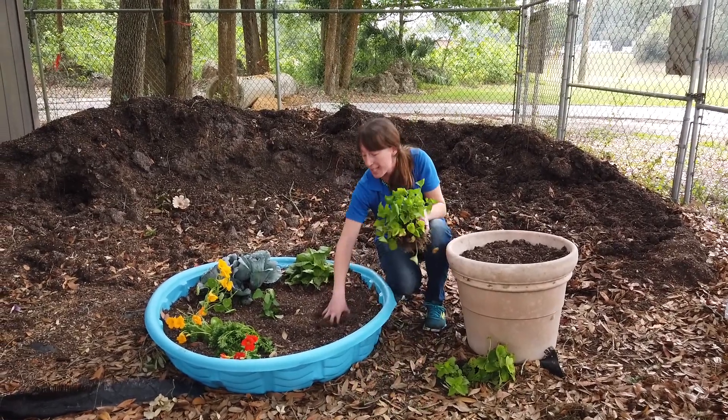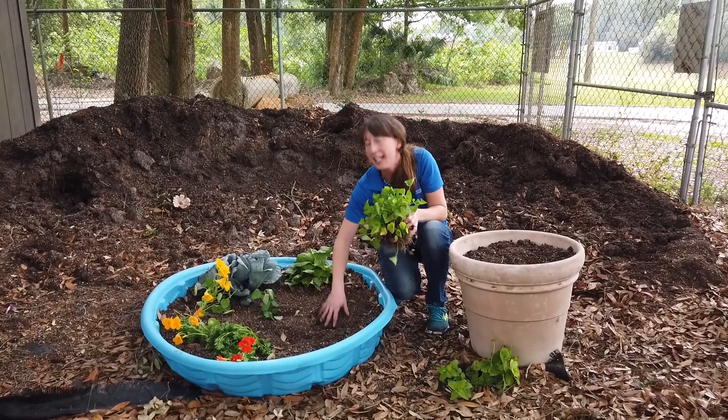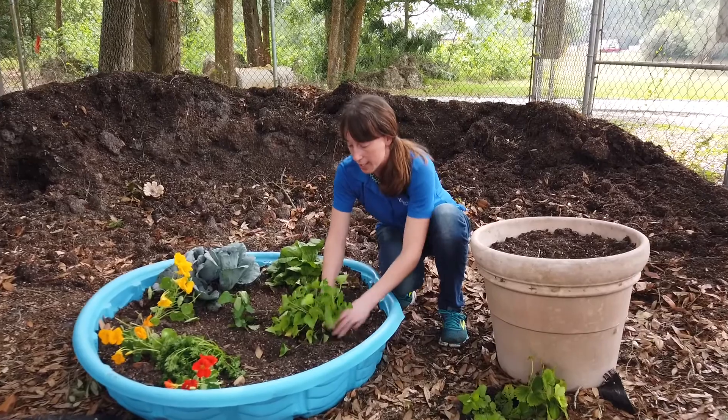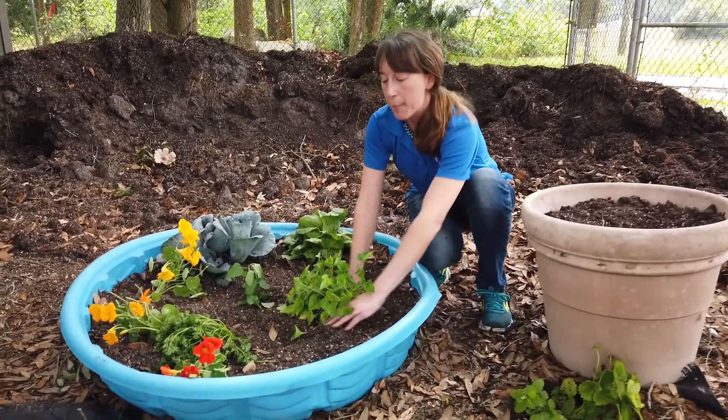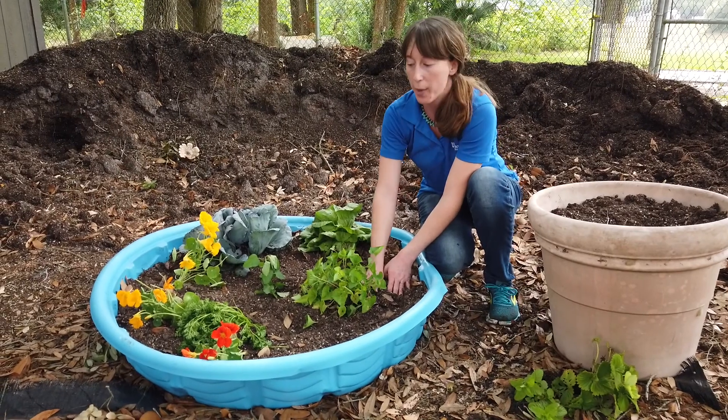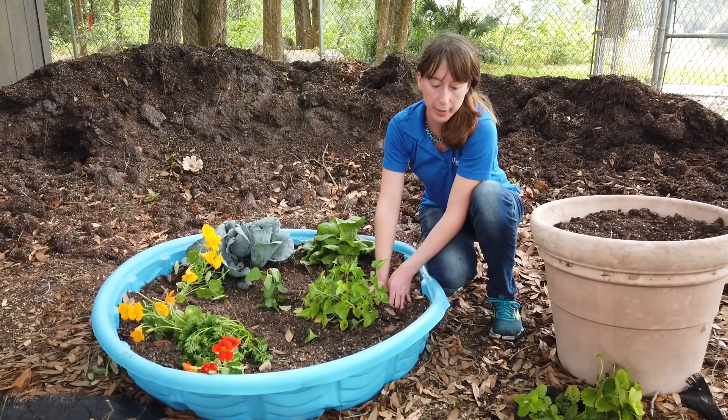Just get some dirt — you want about six inches preferably, but at least four inches of soil. Go ahead and plant right into your kiddie pool. Preferably if you had some holes in the bottom for drainage, that would be best. Otherwise, make sure you don't overwater your plants.